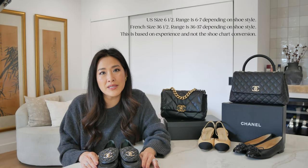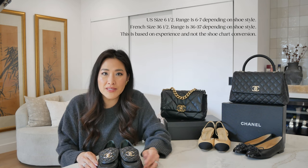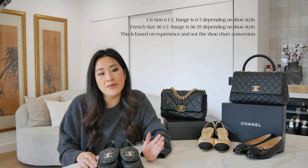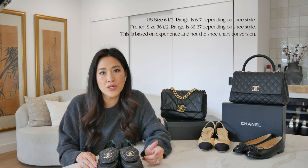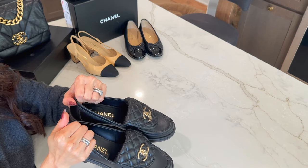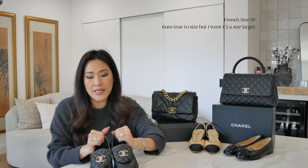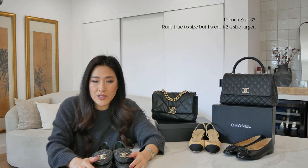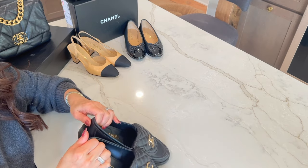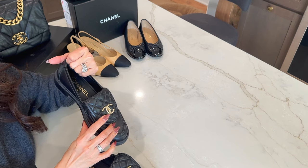Just for point of reference, I'm typically a 36 or 37 in shoes — US sizing a size 6 to a size 7. It really kind of depends on the fit of the shoe, if it's open toe or closed toe. These are the classic Chanel lambskin quilted CC turnlock loafers, released in 2022. They were really hard to come by, and now they have them in different colorways. These are classic black with a light champagne gold hardware.